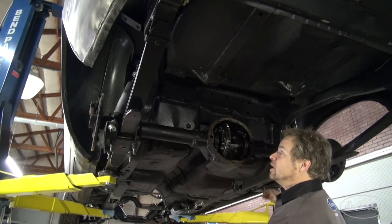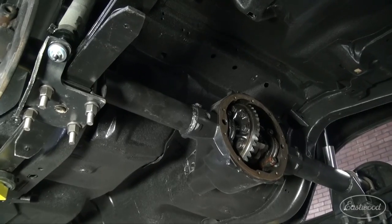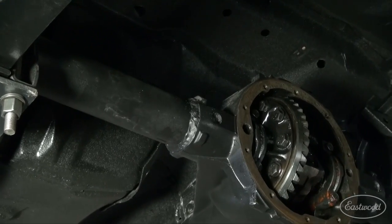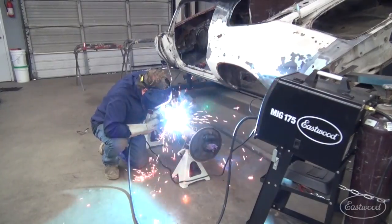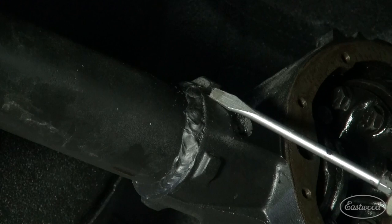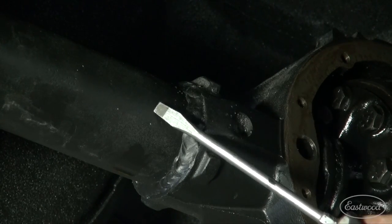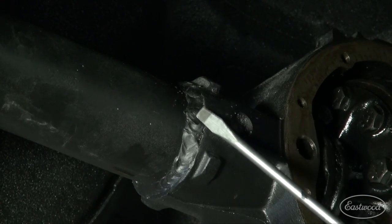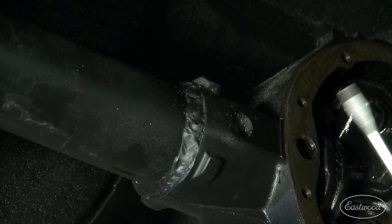We want to upgrade this, and we've already kind of started. I began by media blasting the axle assembly and bathing it in Eastwood's 1-to-1 epoxy. Then, with it set on a stand, we went to town welding the axle tubes to the center section. You can see the weld bead here — this dimple was the only way the tube was previously attached to the center section. This is a really nice upgrade, but you've got to be careful not to bend the tubes. We got lucky — ours are straight.